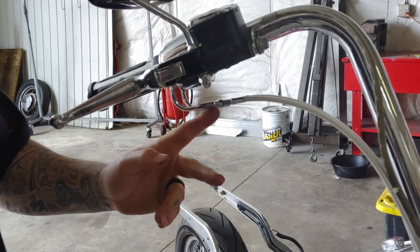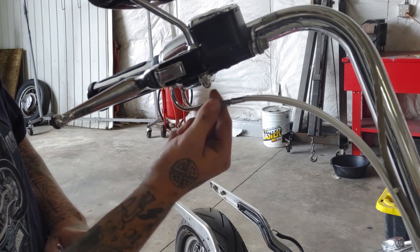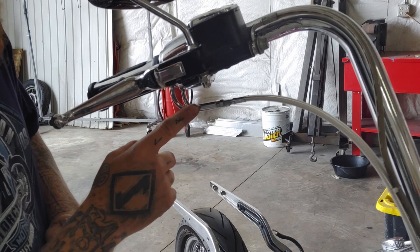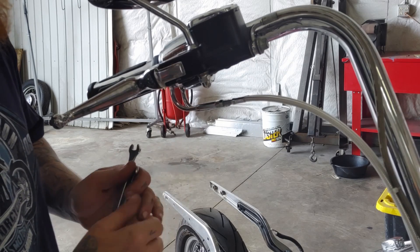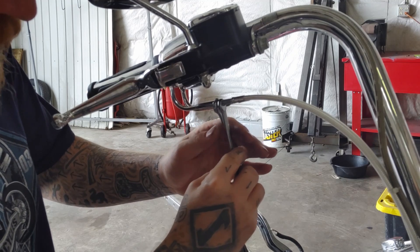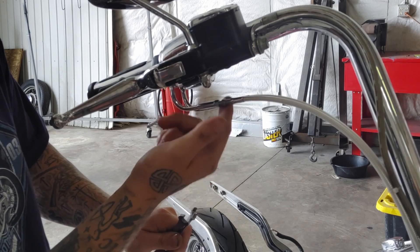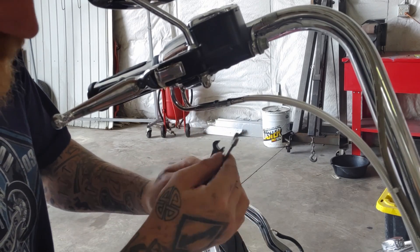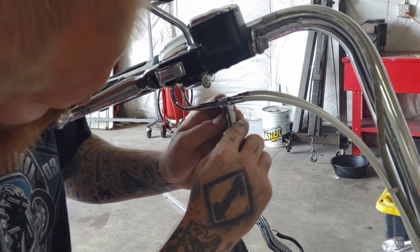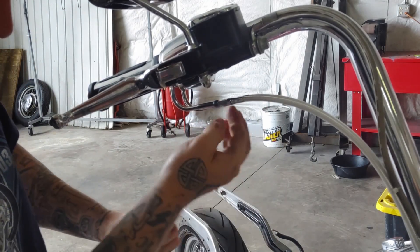Now I'm up here at the throttle cable adjustments. On stock Harley Davidsons they're going to be 3/8 inch wrenches to loosen these jam nuts, but I believe these are Drag Specialties cables and they are 5/16. I've got my two wrenches — I'll put one here and another right there, and all I'm going to do to loosen this is just right there, then back this jam nut out. I'll do it the exact same way and back this jam nut out.